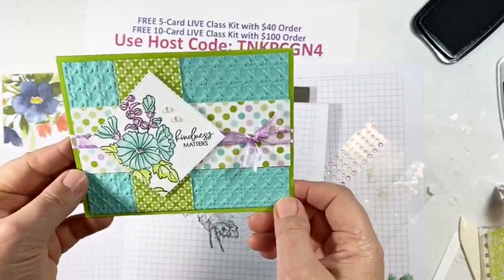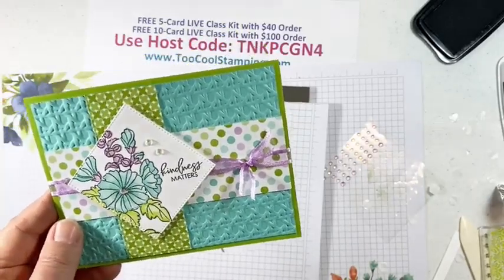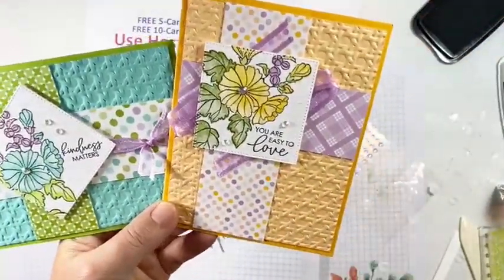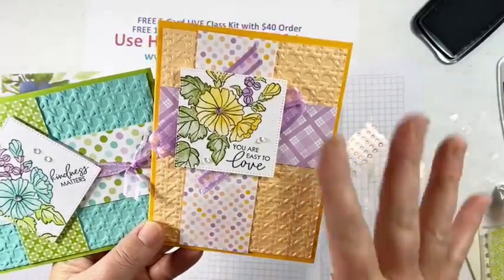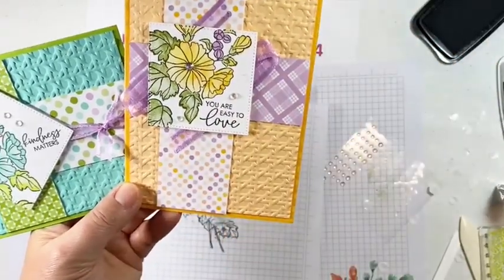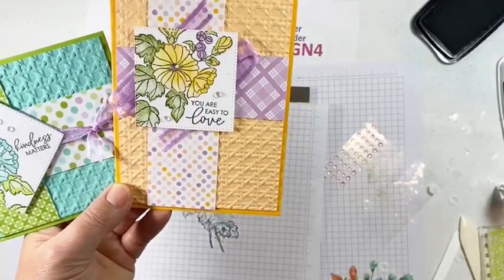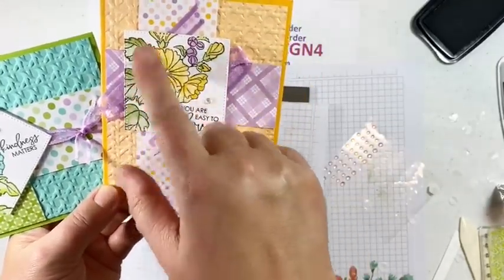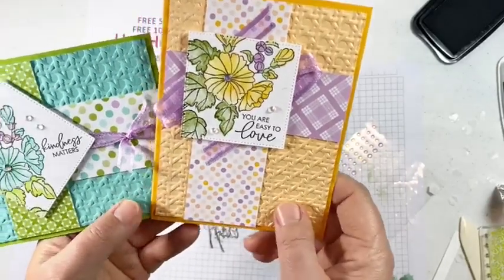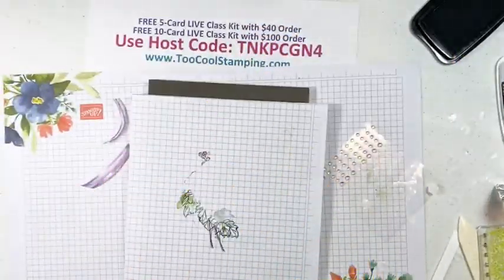Here's the one I finished earlier with some Wink of Stella — gorgeous, so much texture and color. The Too Cool version is done as a square in the vertical, using Melon Mango, Pale Papaya, and two different colors of Dandy Designs paper, same ribbon-knot technique, different sentiment, and colors of Granny Apple Green, Pale Papaya, and Fresh Freesia. Super cute. That's our second version.